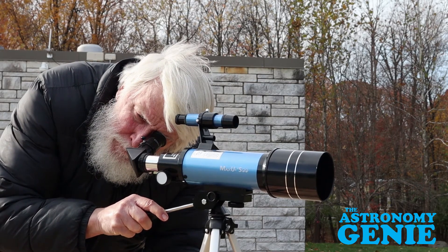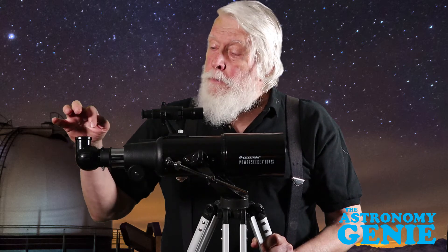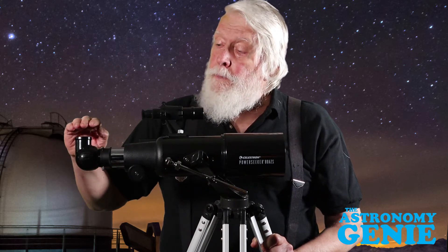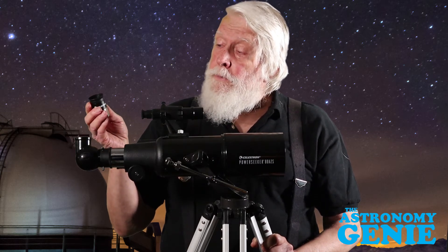A trick I learned with my first three-and-a-half inch reflector as a kid — which didn't have a finder — was to look into the eyepiece holder without the eyepiece. Put your eye about that far away until you see a round circle, which is the objective lens or mirror. Then pull your eye back slowly, about a foot or so, and the image will come into focus. You're using the telescope as its own finder. Even now, sometimes I just ignore the finder and go directly to this method.